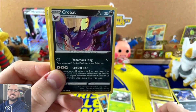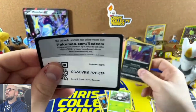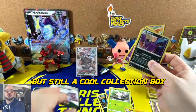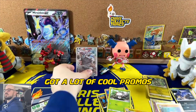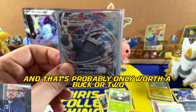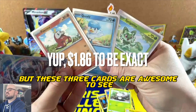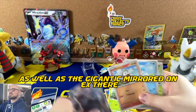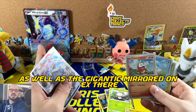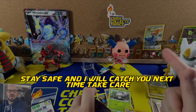We got a Crobat holo — not the pulls we were looking for, but still a cool collection box. Got a lot of cool promos. Aggron V is really the only pull and that's probably only worth a buck or two. But these three promo cards are awesome, as well as the jumbo Miraidon EX. Anyways guys, stay safe and I will catch you next time — take care!